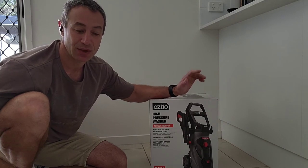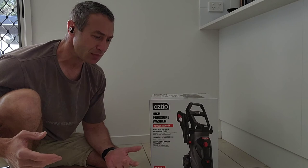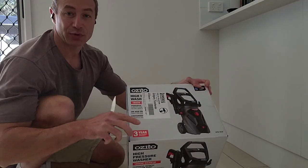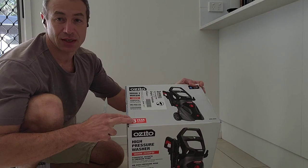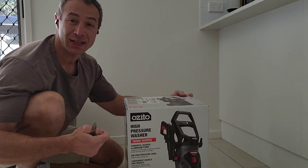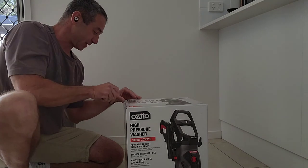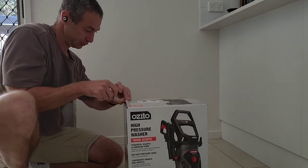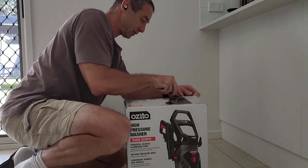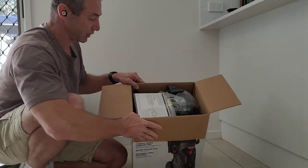Now let's open it up and see what's inside. I don't expect any miracles or surprises, but people do like unboxings. I picked this up from Bunnings — usually $108, on special for $99. Some people managed to get it for $90 about a year ago.